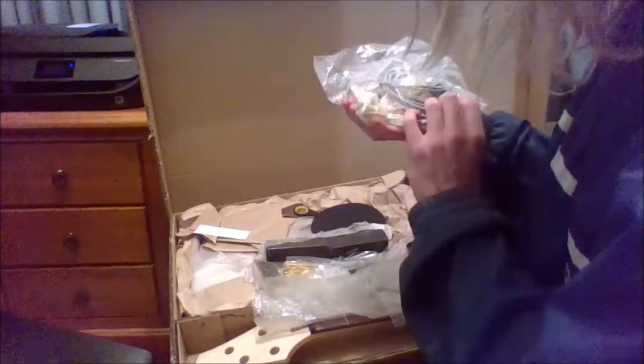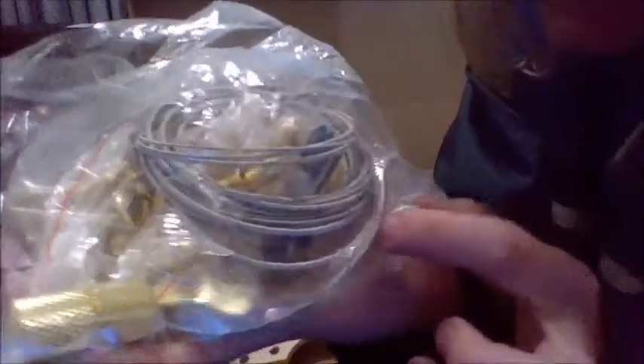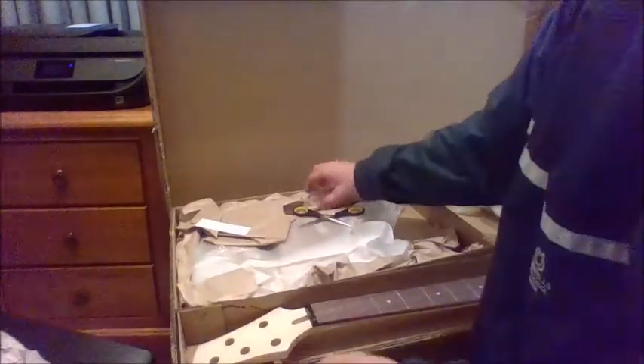There's the hardware - I specifically asked for gold on the website. Damn, that's a thick string, look at that. That one there would be the low D, I'd say. Oh, here's the body, let's have a look at that.